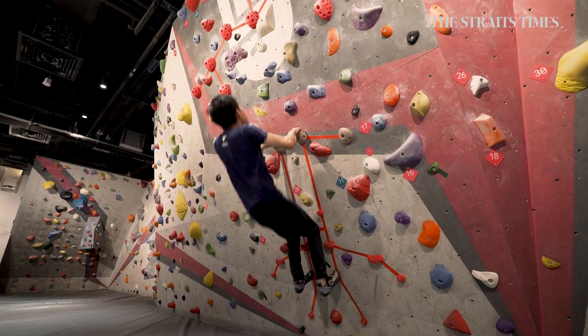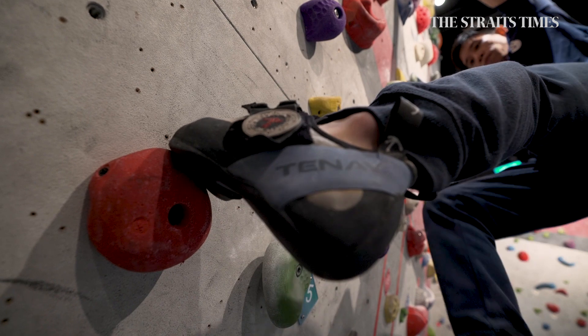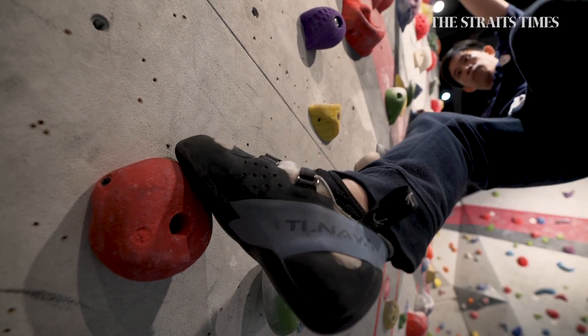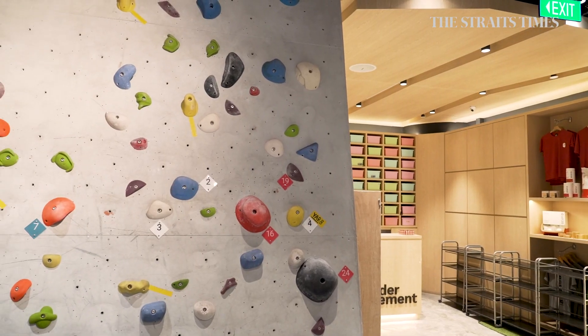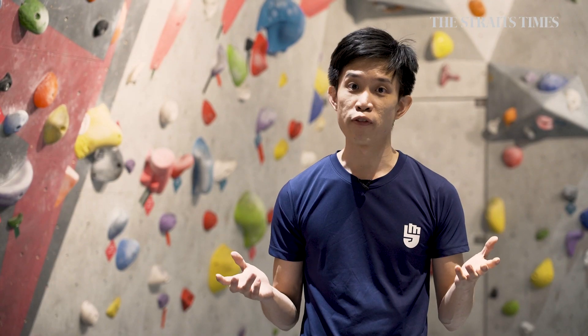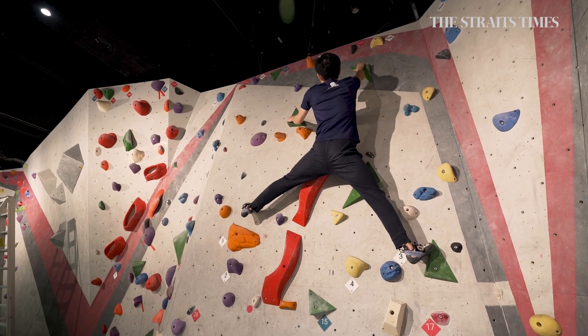The goal of bouldering is that you only try and use one colour to reach the top. Bouldering is a subset of rock climbing — it's rock climbing stripped down to its essentials. All our problems are graded by numbers. It's going to be a full body workout, not just physically but mentally as well, because ultimately it's problem-solving on the wall.